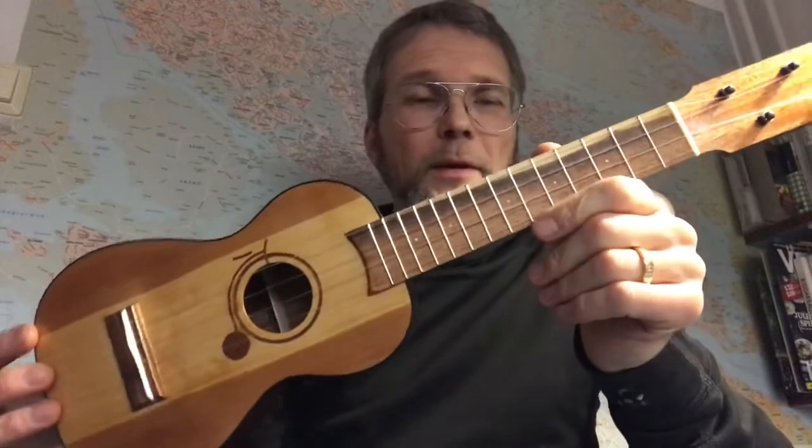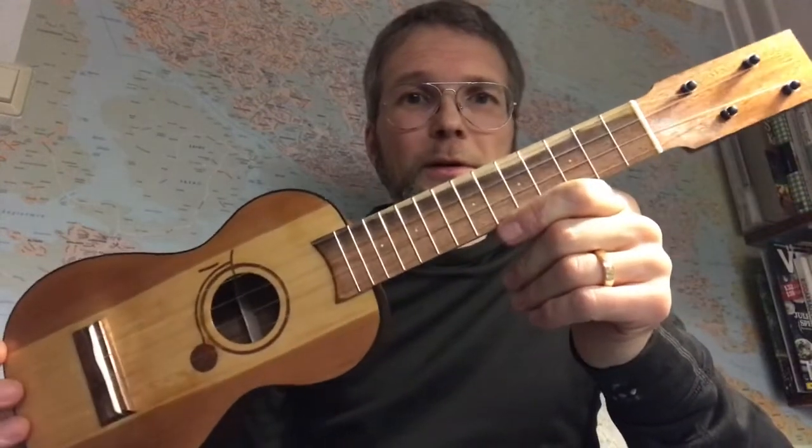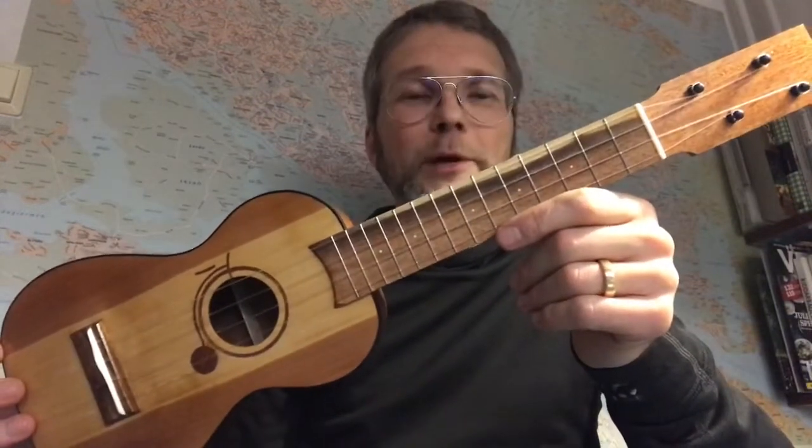Dear Chris, dear YouTube, this is Sven from Argappa Ukuleles.